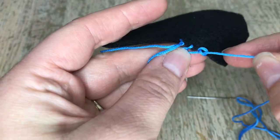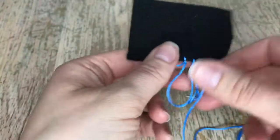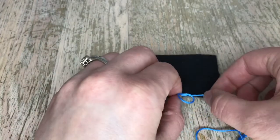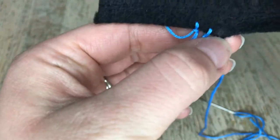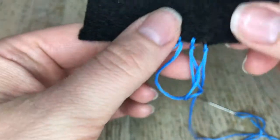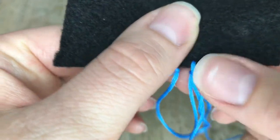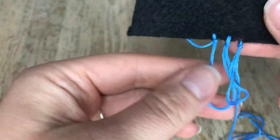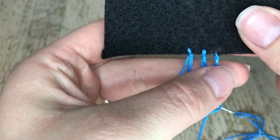And then pull — there we go. Just gonna tighten that. See how it was a little too close to that edge? That's okay, this is just a demonstration.